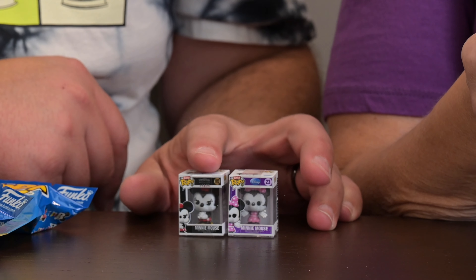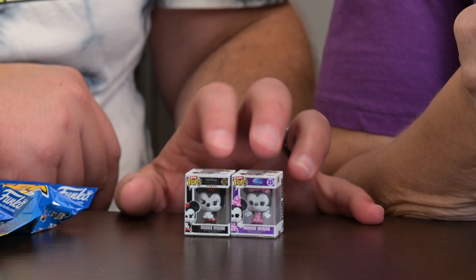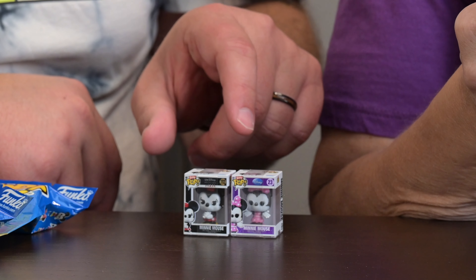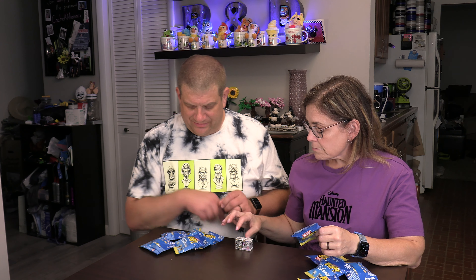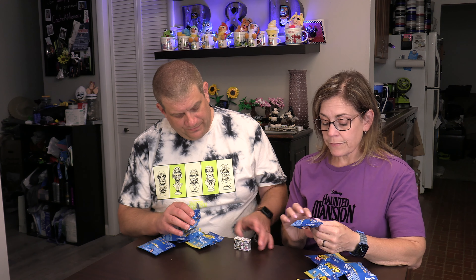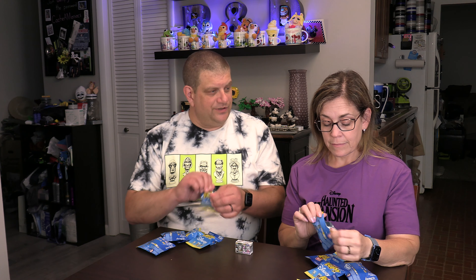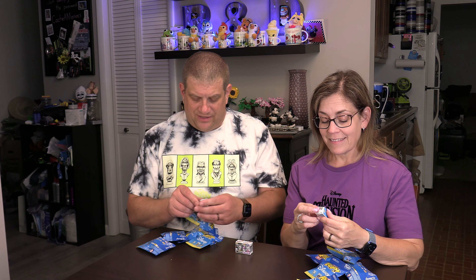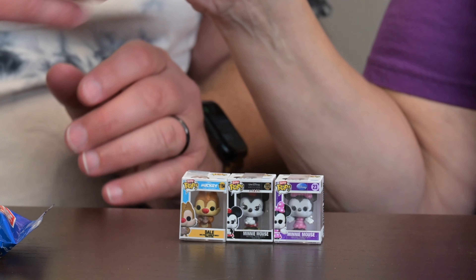They do have these little straps on them that you probably can't really see in the video holding them together, but if you take that off you can actually pull the top off and see what the character looks like inside. Let's move on to the next one — I have Dale, who has the red nose, and I got Chip!